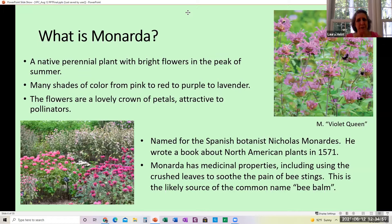So what is Monarda? It's a native perennial, so once you get it going it'll come back every year. It has bright flowers that bloom in the peak of summer. The shades of color are from pink to red to purple to lavender — a lovely crown of petals, very attractive to pollinators. It was named for a Spanish botanist named Nicholas Monardis, who wrote a book about North American plants back in 1571. It is native to this area, and Monarda was known to have medicinal properties to Native Americans. They would crush the leaves to soothe pain, and the likely source of the name bee balm is using the leaves for bee stings.